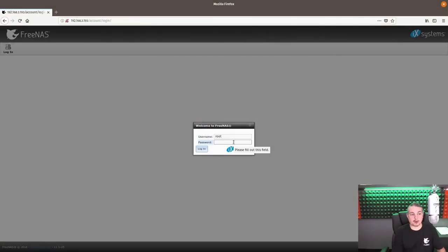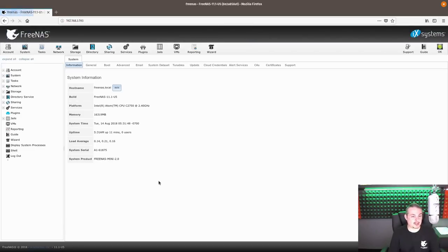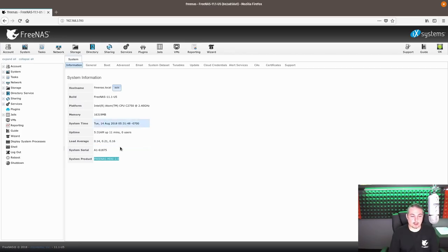FreeNAS is booted up and ready to log in. We've already gone through the wizard and set this up. To get the IP address, there are two ways: plug in the VGA located in the back, or look at your DHCP server to see what new address was handed out. For those who don't want to read the manual, 'abcd1234' is the default password - we're still testing so we haven't changed it. System info shows: product name FreeNAS Mini 2.0, Intel Atom processor. This shipped to us in August 2018 with FreeNAS 11.1 U5 pre-loaded on the SATA DOM. We didn't have to install any updates.